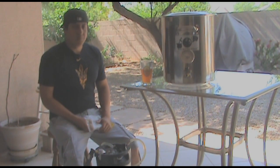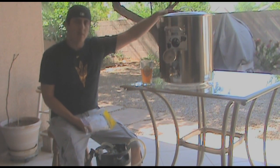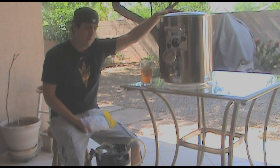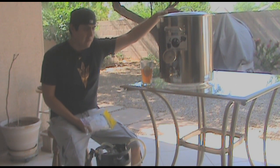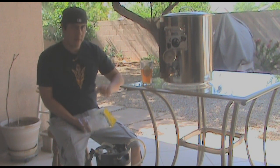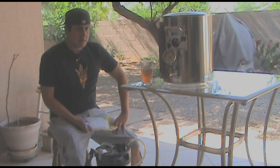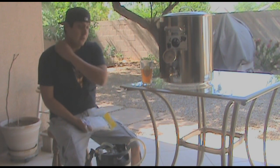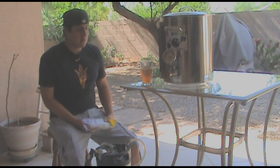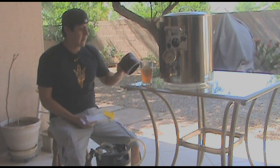One of the things that has been happening whenever I go to drain the wort out and pour into my fermenter is that the valve seems to be getting clogged up with all the hops that are in the boil. Since I'm going to be focusing on brewing really hoppy beers in the near future, I decided to take on a little do-it-yourself project — make a hop bag.